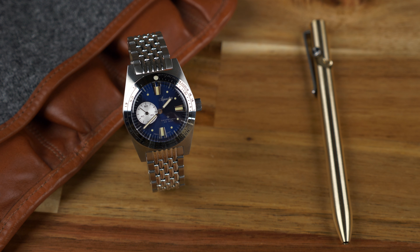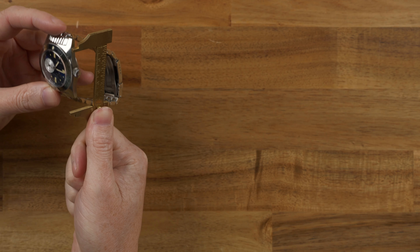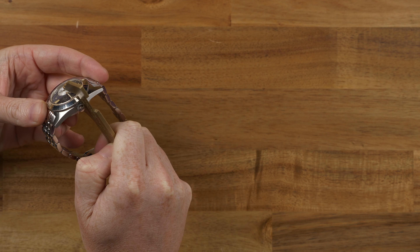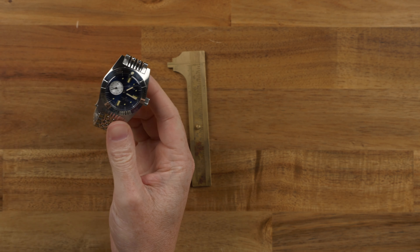So this kind of fixes one of the niggles we had with the original chronograph, which wore a little large on the wrist — it was a bit thick, lug-to-lug was a bit long. This is 37 millimeters in diameter, and lug-to-lug is about 47. Thickness is just a little over 13, so perfectly manageable on the wrist.